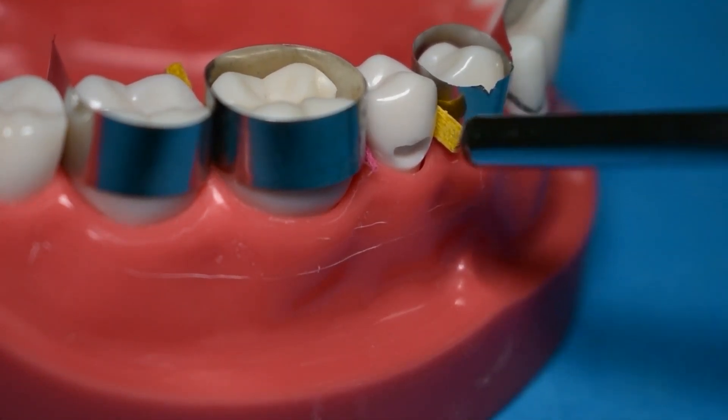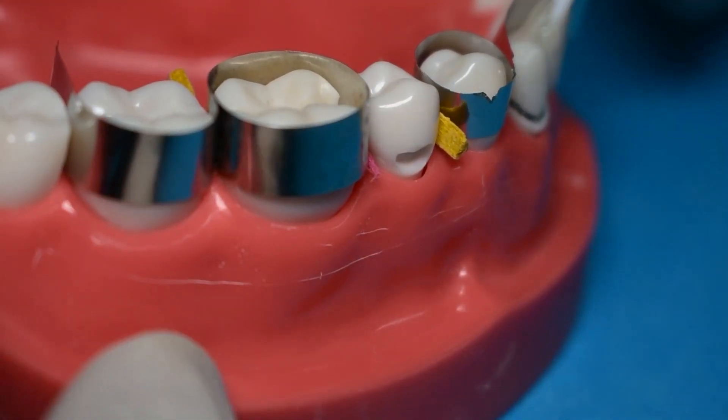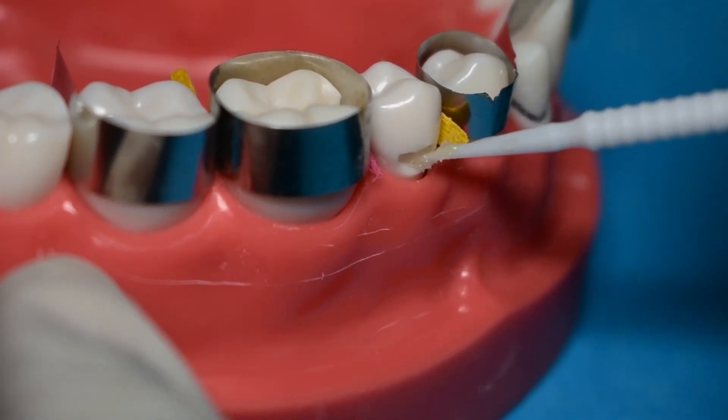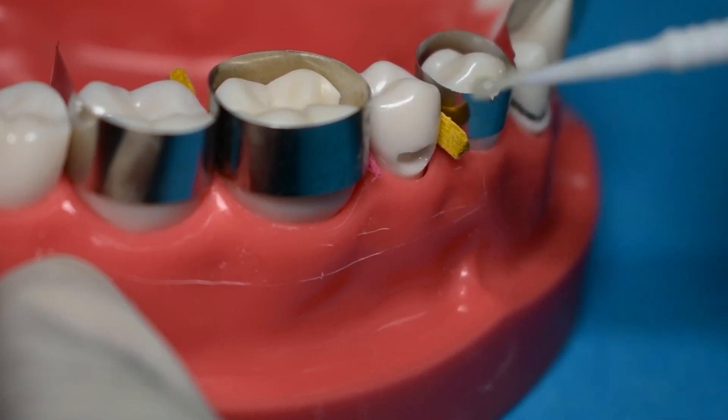The first thing we'll always do is to isolate the tooth. You can use matrix bands such as these, and you can also use a wedge to separate the tooth, although it's not absolutely necessary in this case. Here we're basically using it to just secure our matrix band.